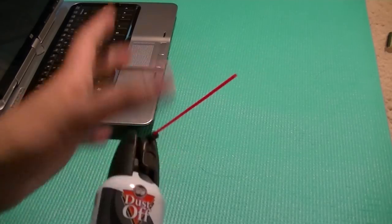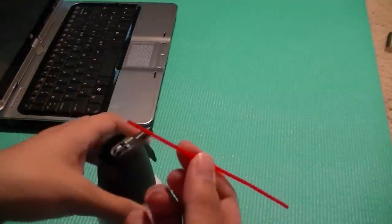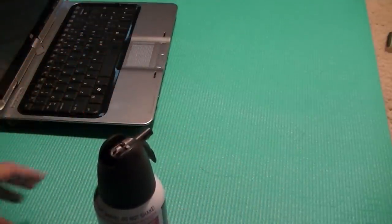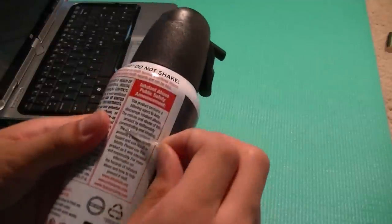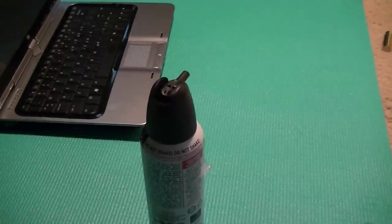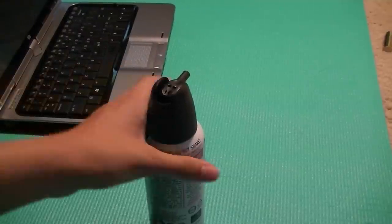As for the nozzle, you just press down and the gas will come out. When you first get it, the tube for inserting into smaller places to get dust out is located on the side under a piece of tape. You'll need to remove it and plug it into the can nozzle before you start using the product.